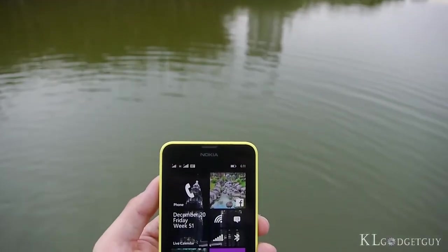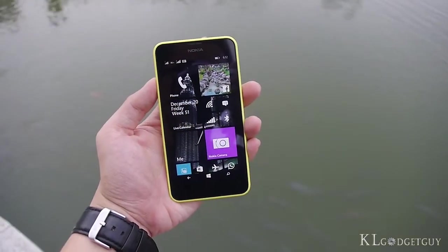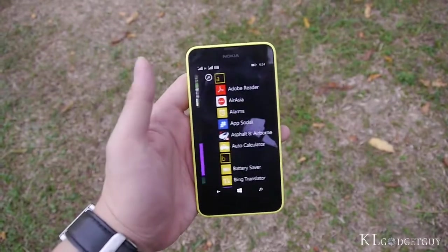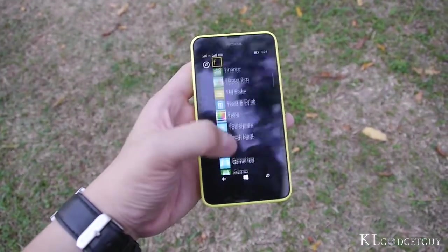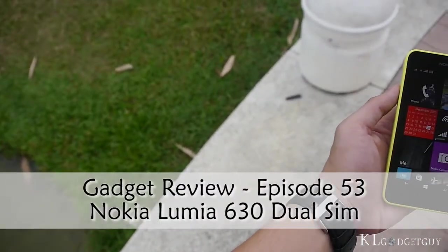Sometimes, a capable smartphone doesn't need to be expensive or have the greatest and latest hardware internals. It just works remarkably. The Lumia 630 from Nokia is the phone that doesn't require you to pay too much to enjoy a great smartphone experience. This is episode 53 of GadgetReview.